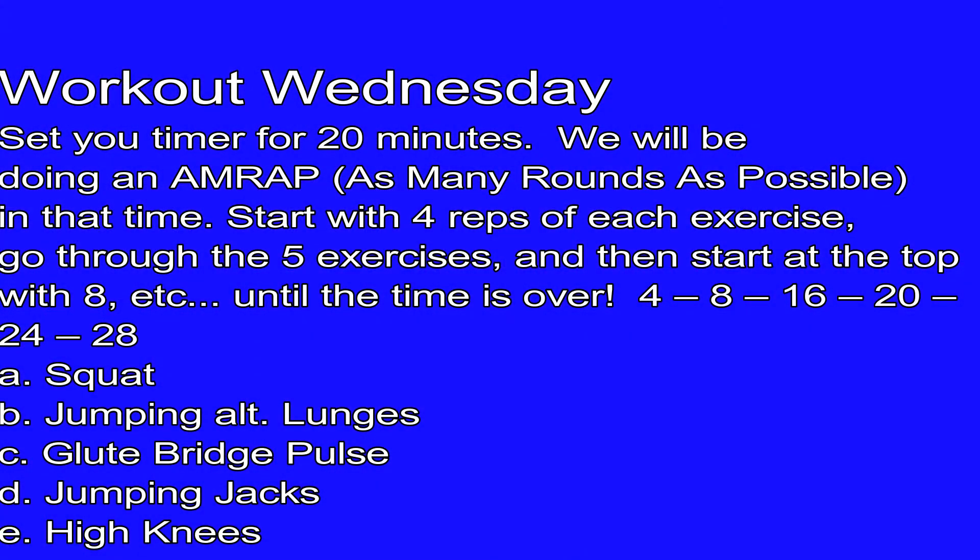Five exercises, you're gonna set your timer for 20 minutes. You're gonna start with four reps of each, all the way through the five exercises. Start back at the top, we'll go to eight reps, all the way through 12, on and on and on. Increase by four each round until you're out of time. I will demonstrate the exercises coming up next.